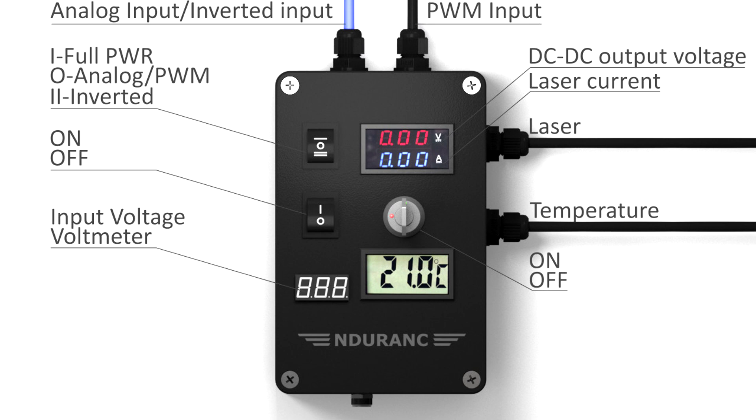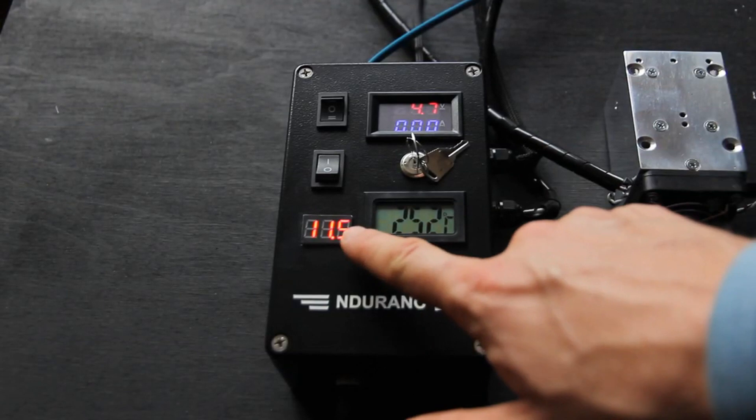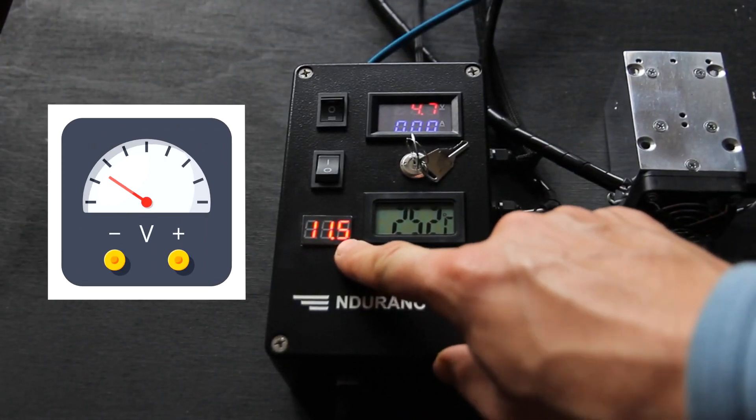And also a temperature sensor that is installed here. We have a voltmeter to measure incoming voltage.